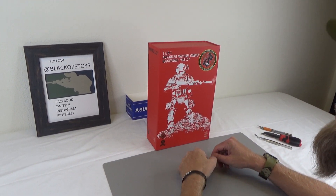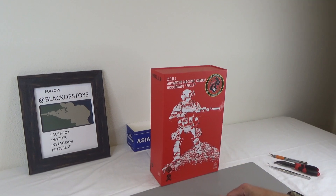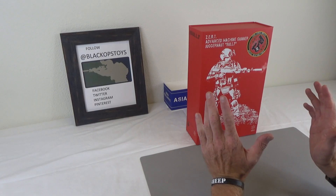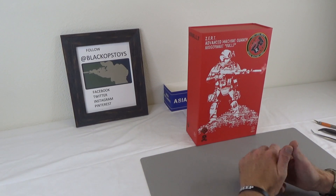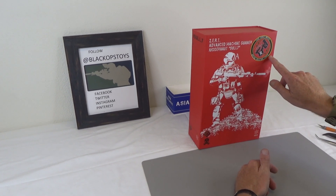Hi everyone, Sully here from Black Ops Toys coming at you today with an unboxing of yours truly, guess who, this guy. This is part of the Zert Team, or Zombie Eradication Response Team. This is Task Force Brutal, Special Reaction Force.